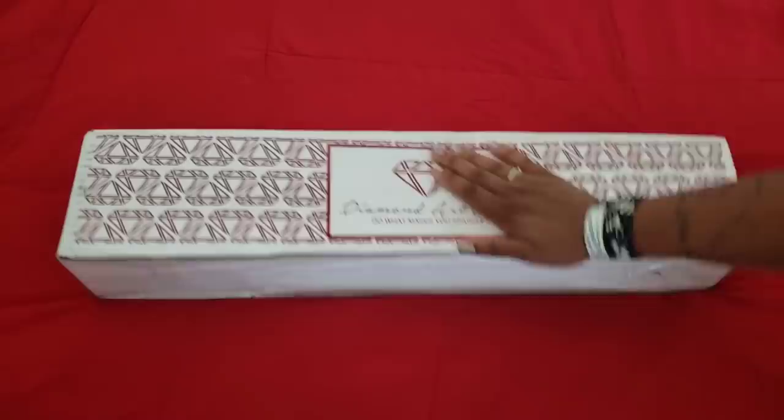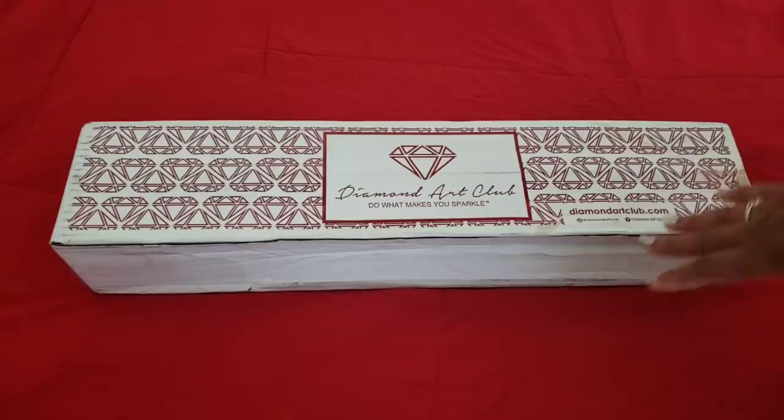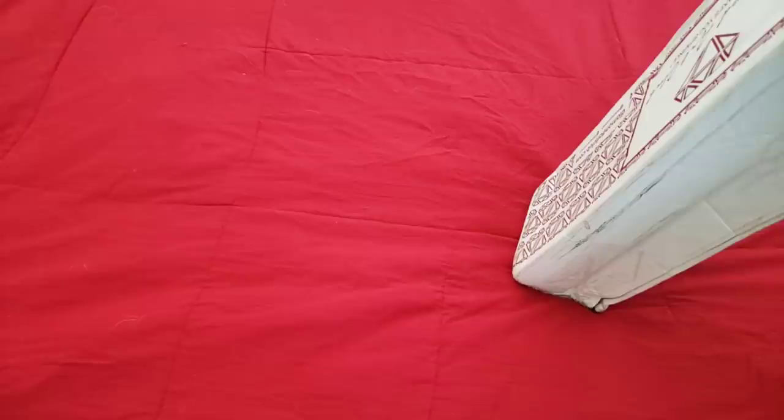Hello everyone, welcome back to the channel — Miss Crocheting Coffee here! Today we've got a Diamond Art Club unboxing. It's been a couple of weeks since I unboxed a Diamond Art Club kit, so I might be a little rusty, but hopefully you guys will take pity on me. This isn't a sneak peek — it's something I ordered and I haven't seen it unboxed yet on YouTube. I bought it for Maggie, so I figured I'd show the people. Hopefully you guys are having a wonderful day!